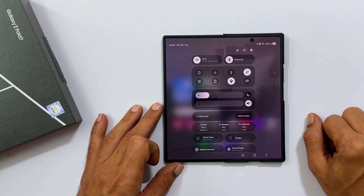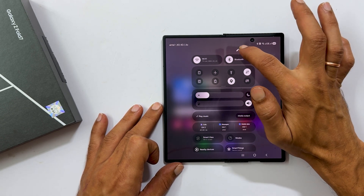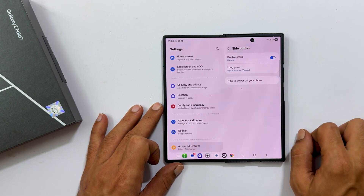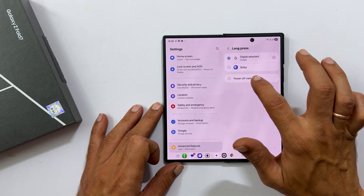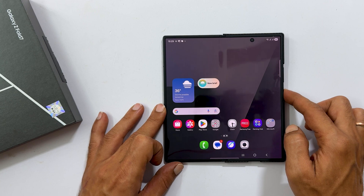Swipe down from the top right corner of your screen to open the quick panel. Tap the power icon and choose side button settings. Under the long press, change the selection from Google Assistant to power off menu. Now, whenever you long press the side key, you will get the power menu directly.